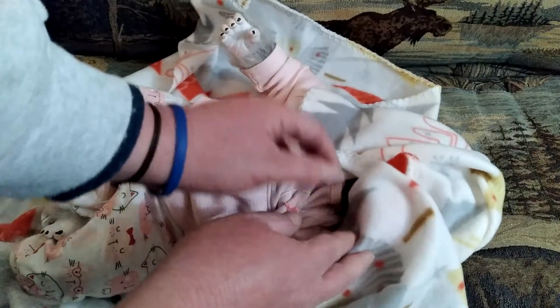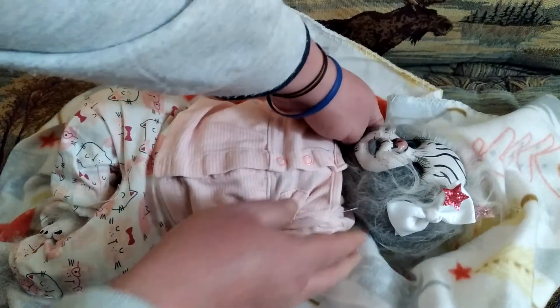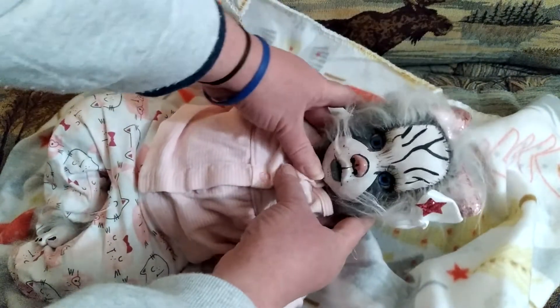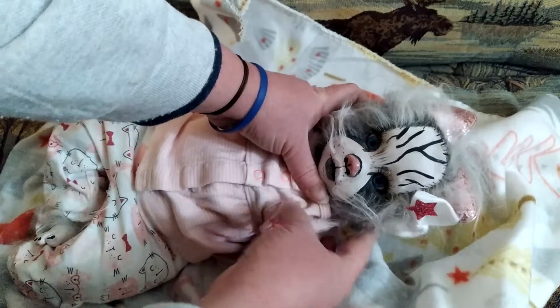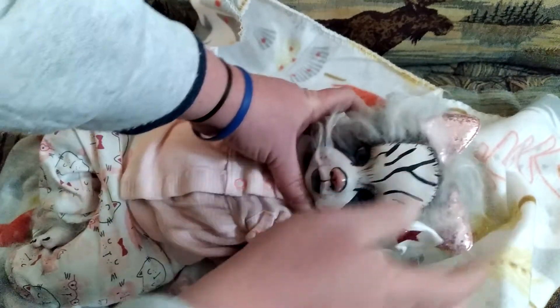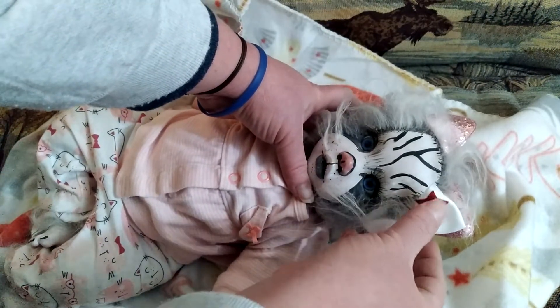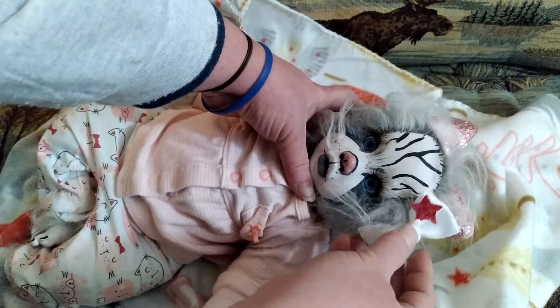Let's see what the face looks like. There she is - here's my new little girl kitten. She's got cute little sparkly ears, they're like permanently attached. I like her little white bow with the dark pink star on it.